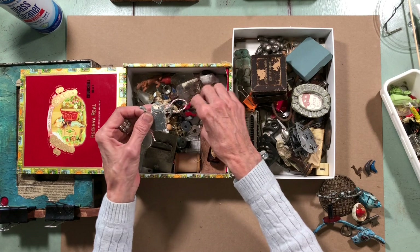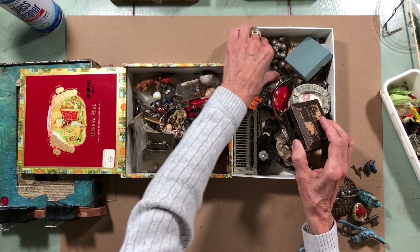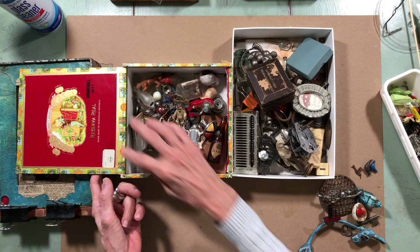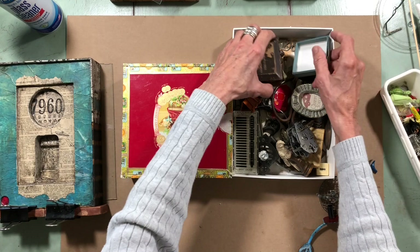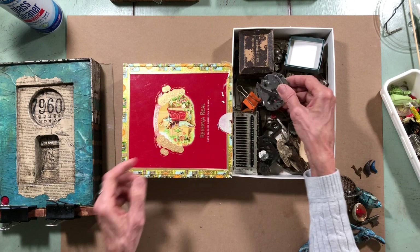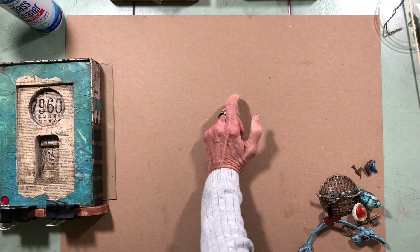Somebody took this out of a nativity scene. I have things I collect and hope to use sometime. I keep my little collections close by when I'm ready to work on assemblage. I also found this clock I took apart because I really want all these little gears. I highly recommend you have a box or a drawer to keep your stuff in, because you never know what you're going to need.